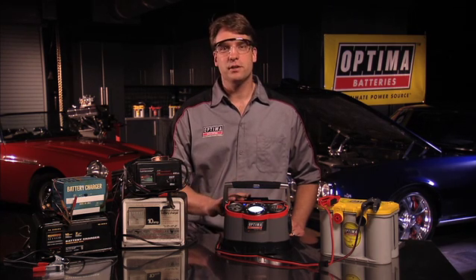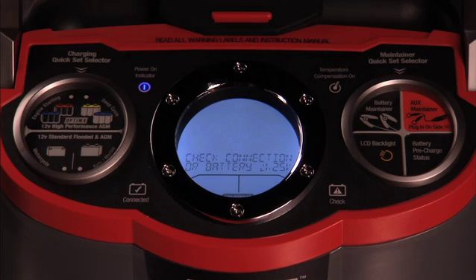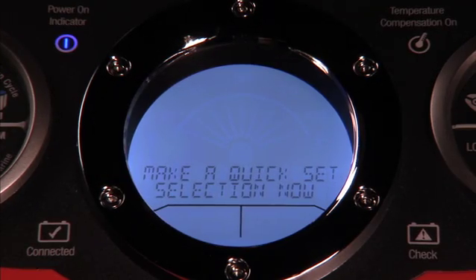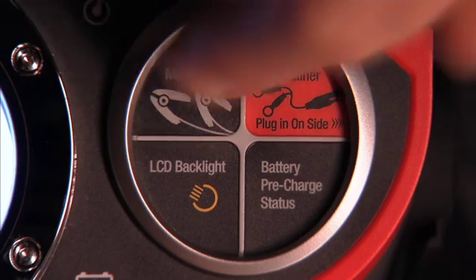The brains of the Digital 1200 make it really simple for anyone to charge a battery. Optima has taken all the guesswork out and simplified the input process with great user functions and features. After you've properly hooked up the battery you want to charge, the quick set selectors make getting started very easy. To charge, simply choose the type of battery you've connected and the charger does the rest. If you want to maintain or do a pre-charge status check, choose that function from the other quick set selector.